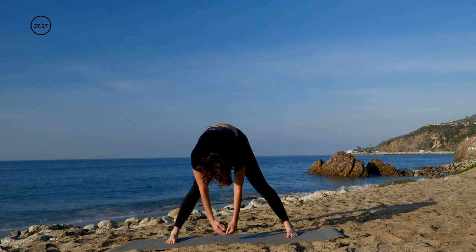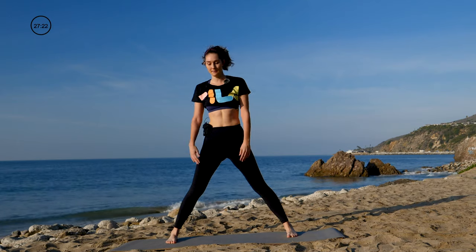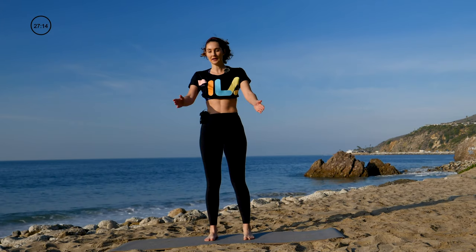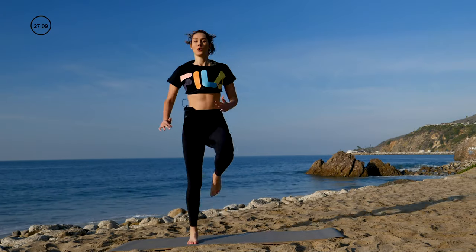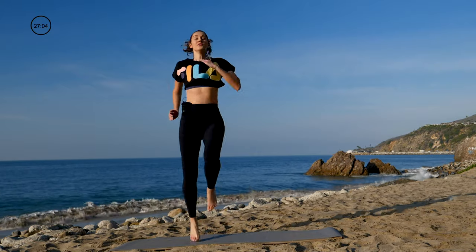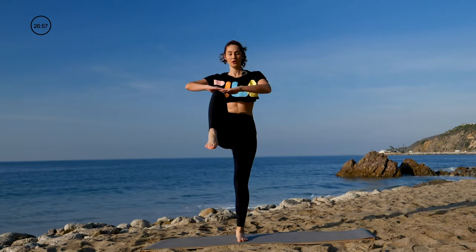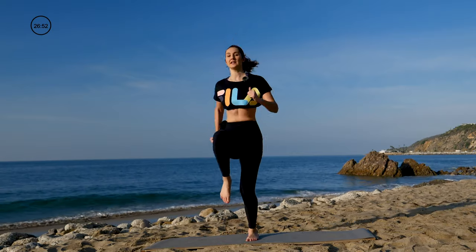Bring it back to that extension, then just slowly roll on up. Roll the shoulders down and back. Bring the feet back in line with your hips, just slightly wider. We're going to do a little run — a little standing run, knee-ups here. Just try to get that heart rate up. Start that breath — inhale, and exhale. Try to bring those knees up. If this is too much, you can always just do alternate knee-ups for a modification. Otherwise, try to keep it fast.